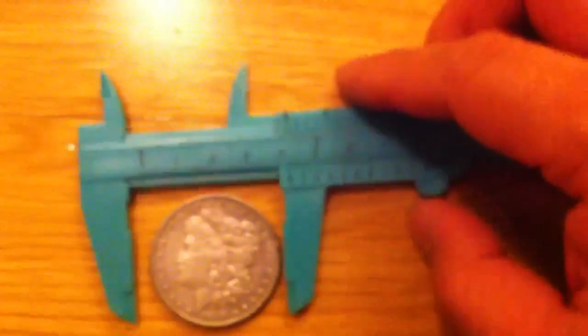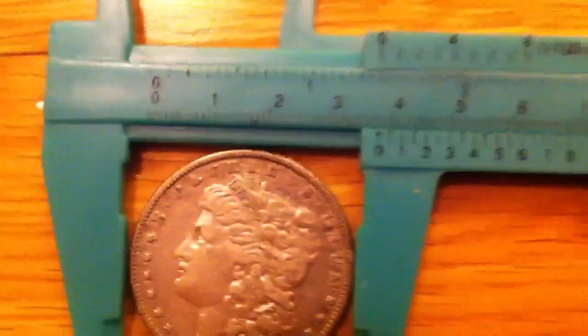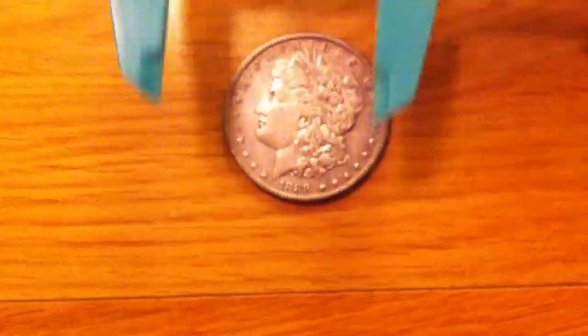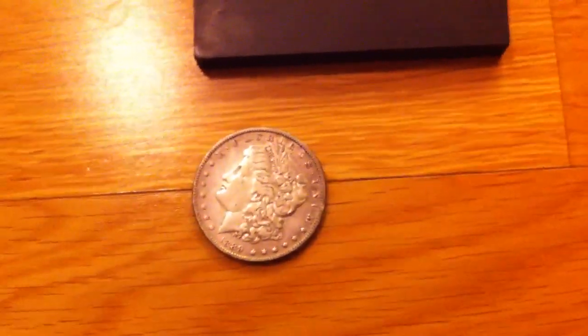If we had our caliper with us — that's about 38 millimeters. And we try it in the holder made for silver dollars — a bit difficult with one hand, but see, it fits perfectly. Next, the magnet test: it doesn't stick. You can't rely on just one of these tests; they all work in conjunction together to help you make an informed decision about the authenticity of the coin.